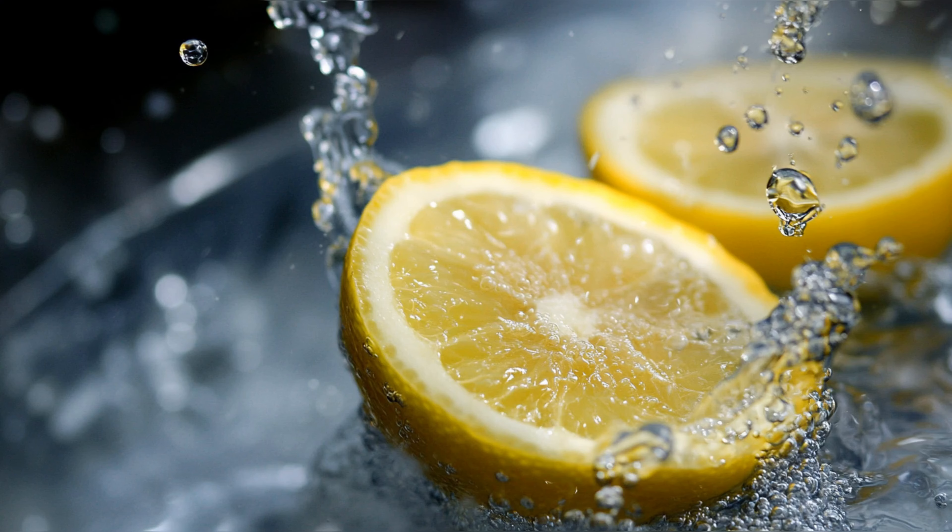Additionally, lemon zest contains a substantial amount of fiber, which aids in digestion and supports a healthy gut. The bioactive compounds found in lemon peel also contribute to improved skin health by reducing oxidative stress and promoting collagen production. By incorporating lemon zest into your routine, you can unlock these additional health benefits, making your lemon water not just a refreshing drink but also a nutrient-packed powerhouse.